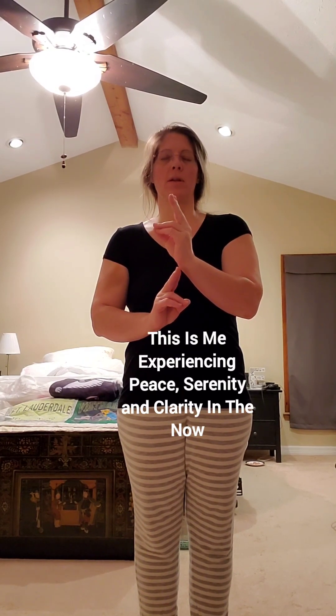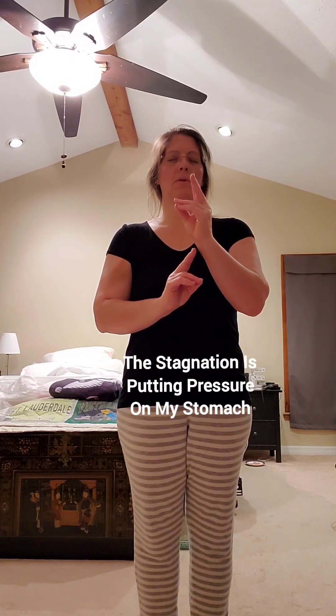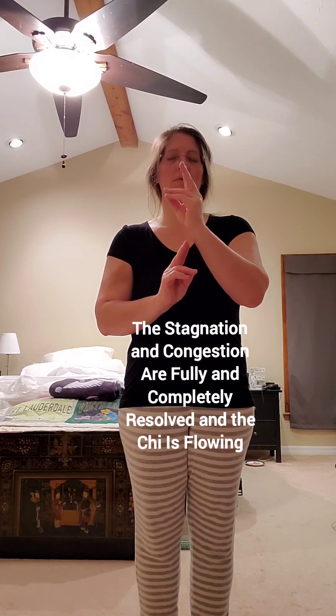This is me experiencing peace, serenity, and clarity in the now. There is stagnation and congestion in my body. The stagnation is putting pressure on my stomach. My body is healthy and free-flowing. The stagnation and congestion are fully and completely resolved, and the chi is flowing.